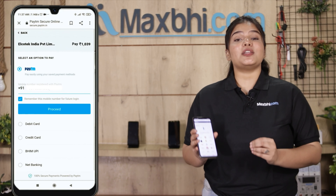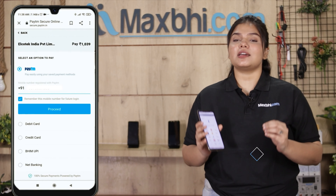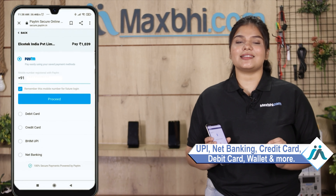After clicking order, you will be taken to our super secure payment page where you can pay in almost every kind of way, such as UPI, Net Banking, Credit or Debit cards, Wallets, and more.